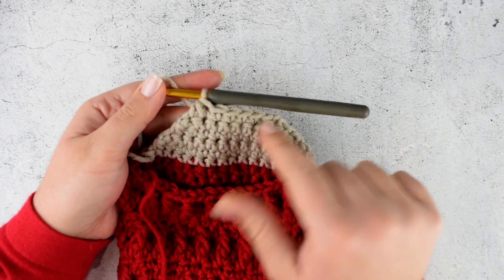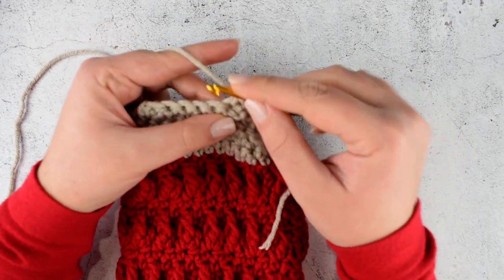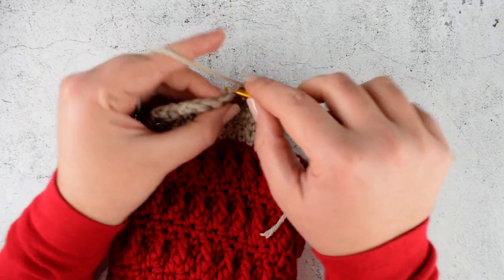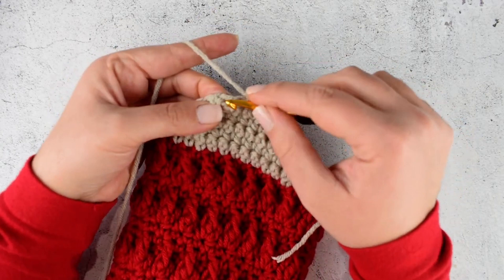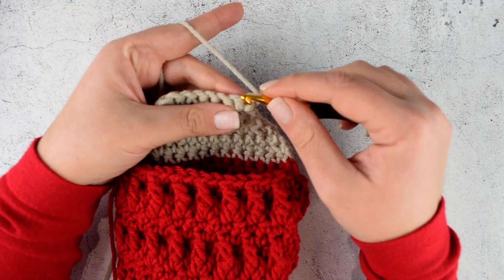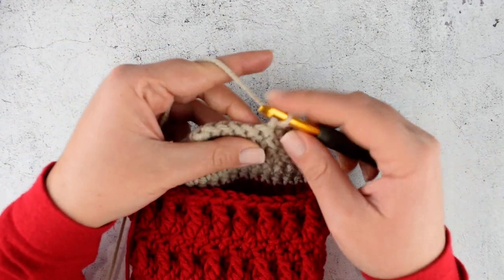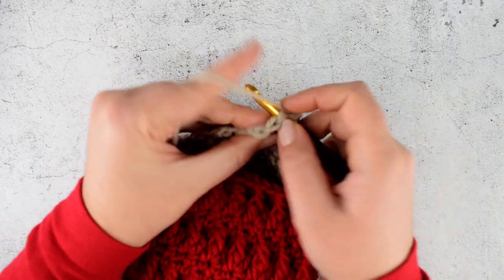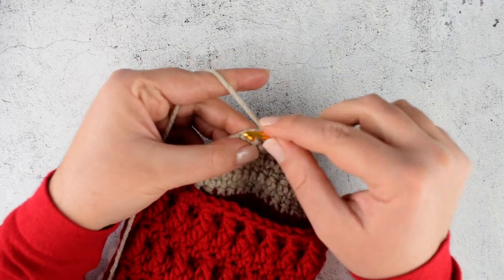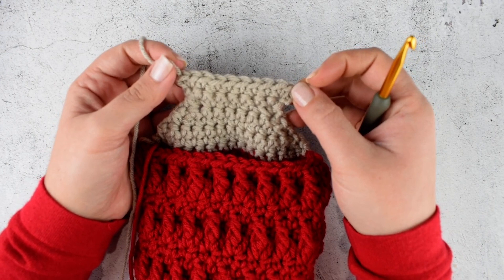In row 7, chain 1, turn your work, and now we will start increasing. Make 2 single crochet into the first stitch. Then continue making single crochet into each stitch till you reach the last stitch. In the last stitch make 2 single crochet into the same stitch. Chain 1, turn your work, and make 2 single crochet into the very first stitch, then make single crochet into each stitch till the last stitch. In the last stitch make 2 single crochet into it. We will repeat this row till we reach the row which has 16 stitches.